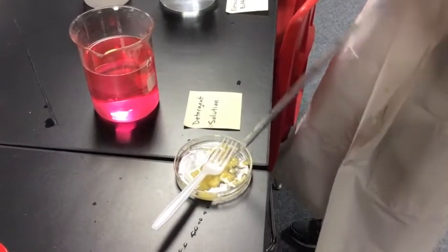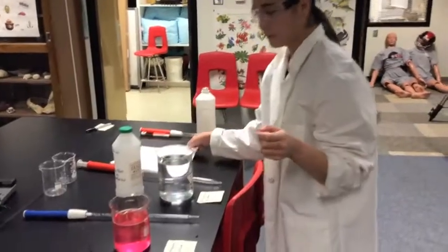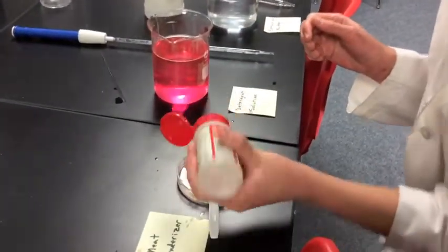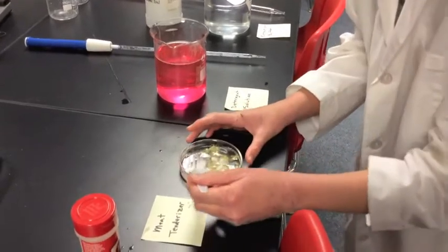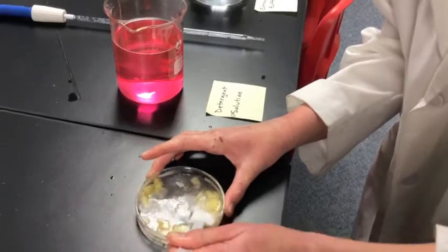With your detergent solution, what this does is it breaks down the phospholipid bilayer. After we add the detergent, we will add meat tenderizer. What the meat tenderizer does is it helps break the nuclei so we can get out the DNA. Just add a little bit, not too much. Then you will stir it, but stir it kind of slowly because you don't want bubbles.